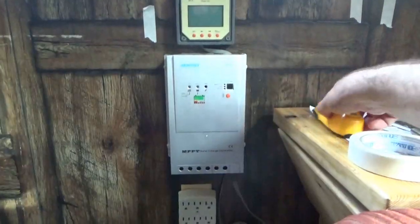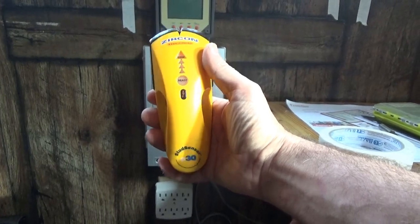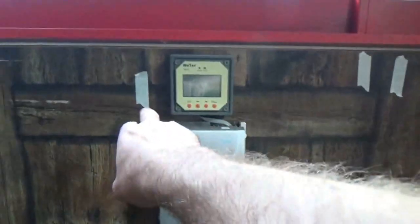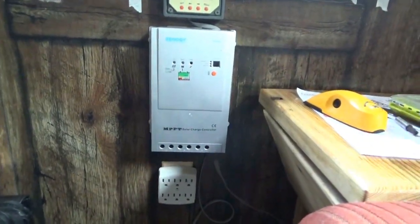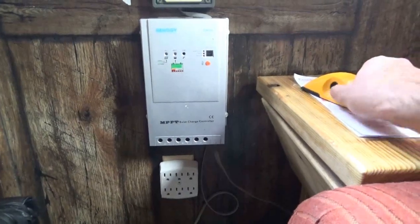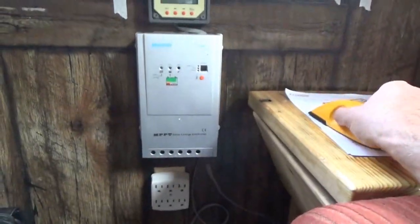Now I have this Zircon edge-finding stud sensor with electrical wire warning that I'm trying to figure out. I've sort of figured out there's a stud right there and one right there, but down in here is a confusing mess. I've never used a stud finder before, and although this wasn't cheap — it was the only one they had at Ace Hardware — it's confusing.